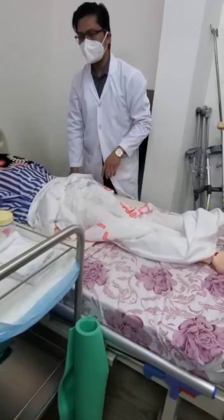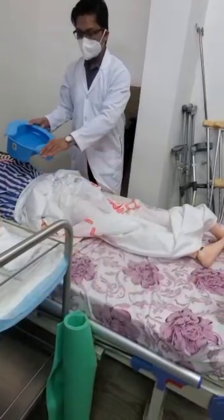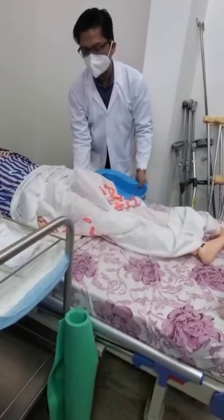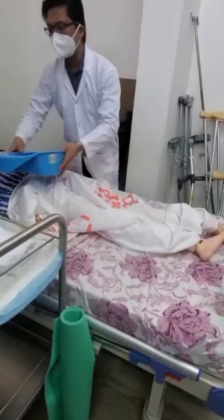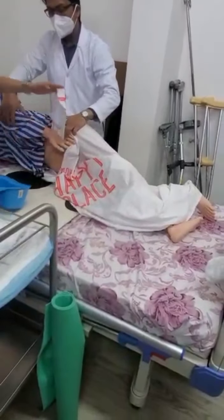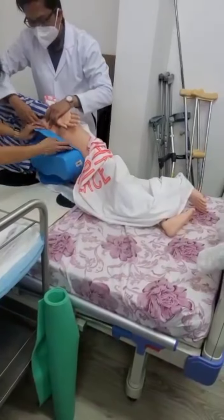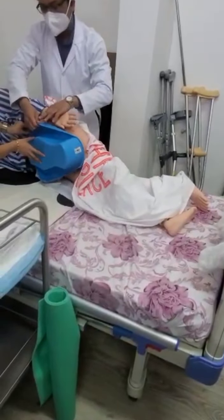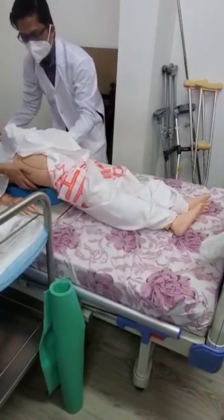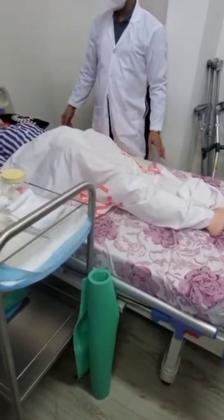If the patient cannot lift his hip, you do it this way. But if the patient can lift his hip, then you can put this underneath — tell the patient it is okay. If the patient cannot, you can put that on the side of the patient, yes, like that.